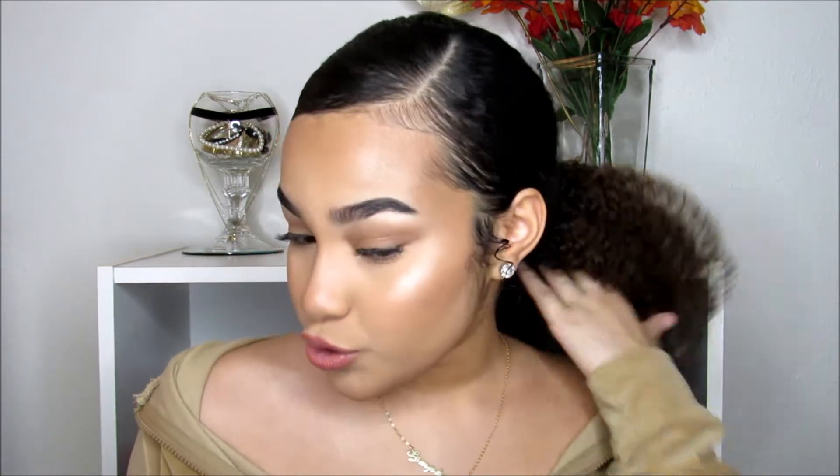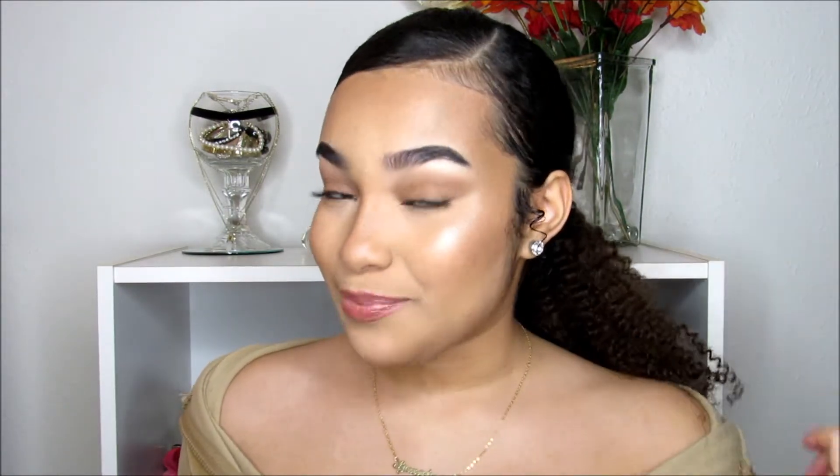Welcome back to my channel. If you're new here, my name is Symphony, and today I'm going to be showing you guys how to do this ombre type of low ponytail, and I'm going to be using these ombre clip-in extensions by Amazing Beauty.